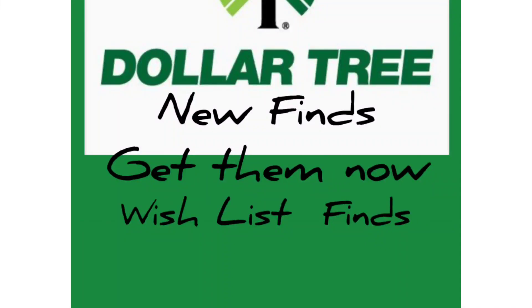Hey! Thanks for stopping by my channel today. I want to welcome you here if this is your very first time. Welcome back if you are returning. I have a Dollar Tree haul — some new finds, some wish list finds, and some clearance items. If you're interested in seeing what I picked up, keep on watching.